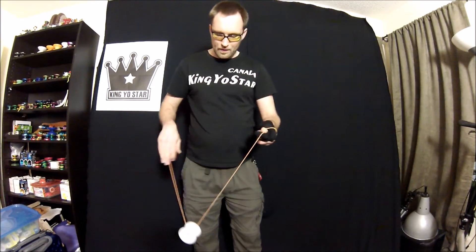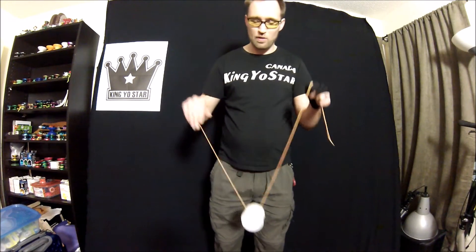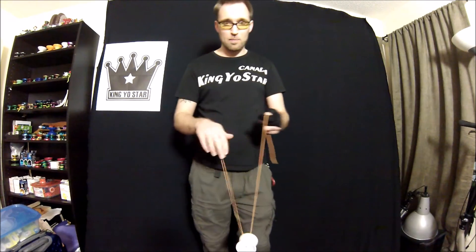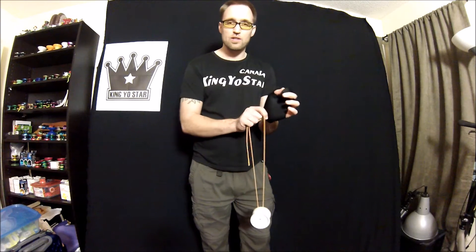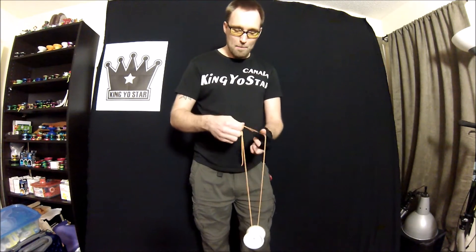Off-string boingy boing — if you've learned boingy boing in 1A, you know how much of a nightmare that is getting the rhythm down. This one's even harder, because with 1A boingy boing at least you've got the string holding the yo-yo in the middle. With off-string, all you've got is force and momentum fighting against gravity.